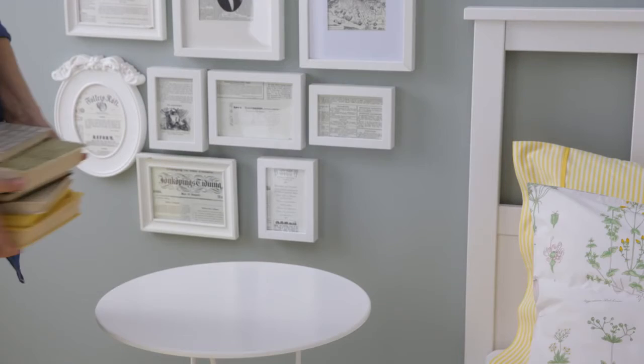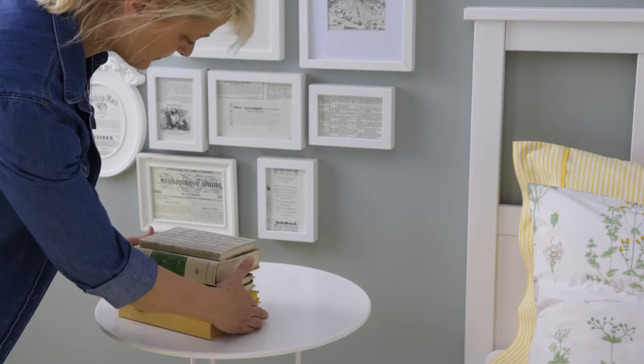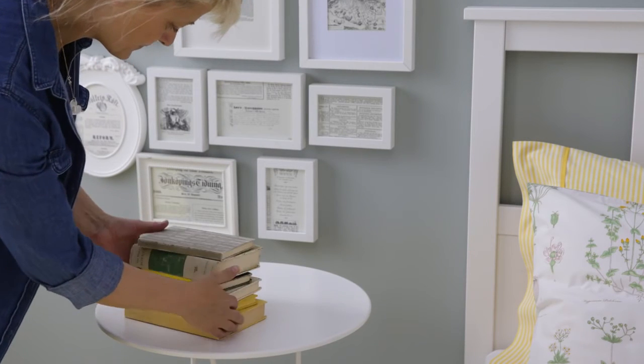The second step is to build a base using something boxy and flat. I really like the texture of mismatched books.